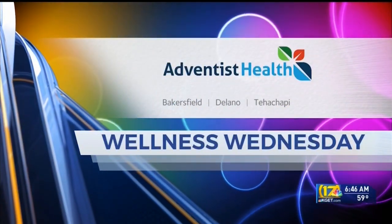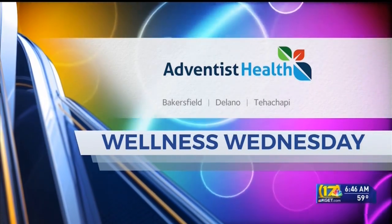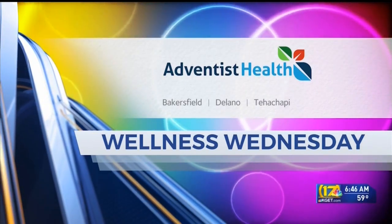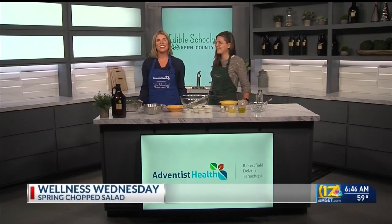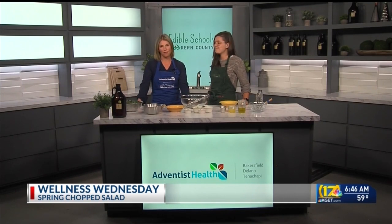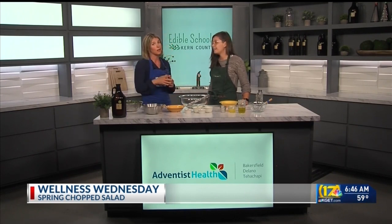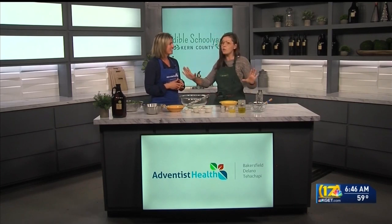Wellness Wednesday is brought to you by Adventist Health. Welcome back. We are up in the kitchen this morning with Emily Crown, a garden educator at Edible Schoolyard Kern County, a program of the Grimm Family Education Foundation, and we're making a perfect dish for spring — maybe a day when you don't feel like turning on your oven because it's a little warm outside. Those days are coming up, and we've got you prepared.